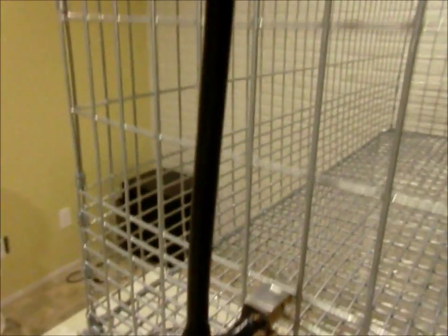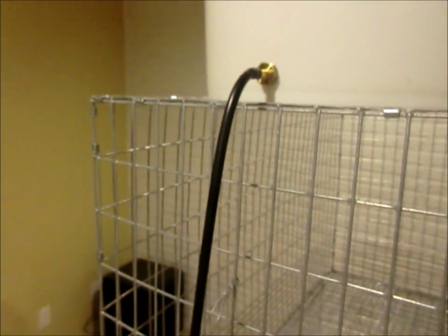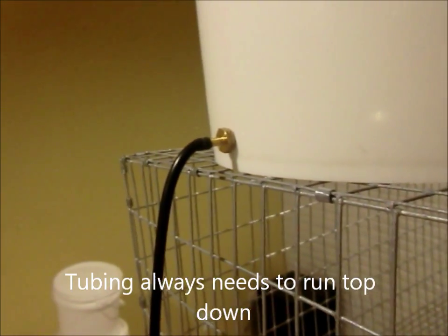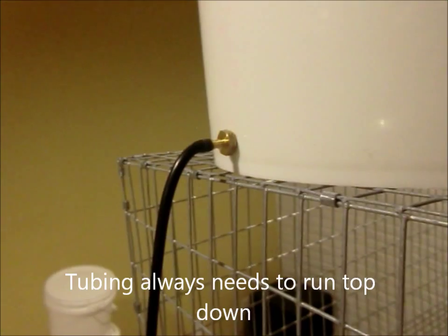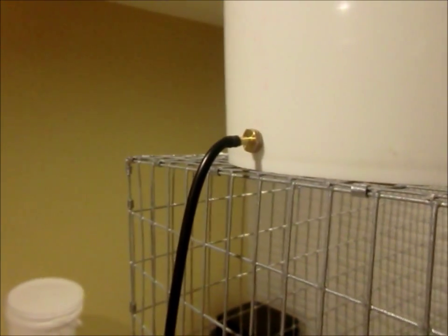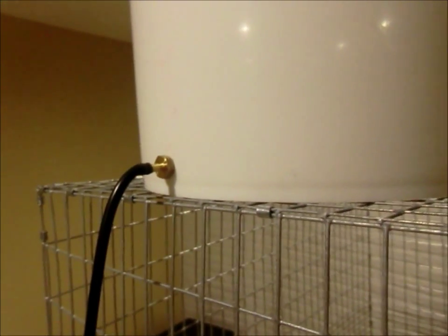This is just an example of a way you could set it up. As long as your tubing is always going down, you're okay. You never want your tubing to go down to one nipple and then up to another. Every time you lose pressure, the rabbit, rats, whatever you have might not get water.